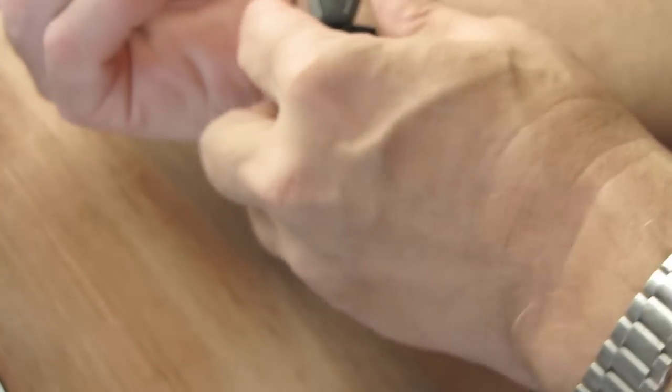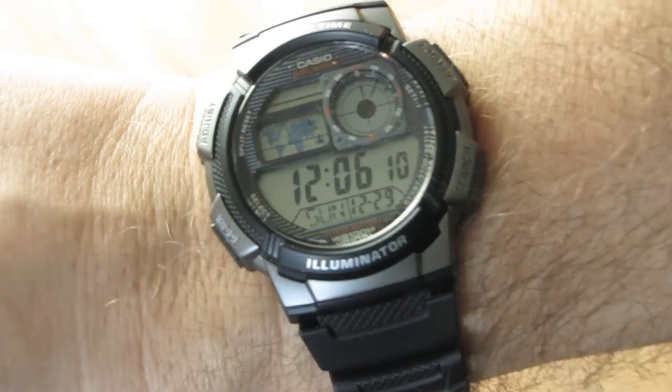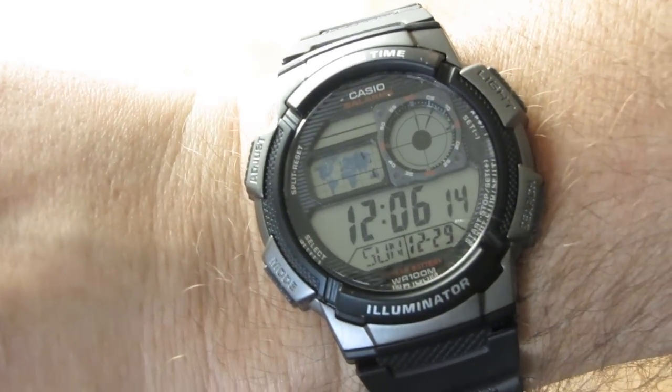Let's see what it looks on my hand. If I can drop that down... try it again. Got it this time. Okay. Let's have a look - that looks really good.